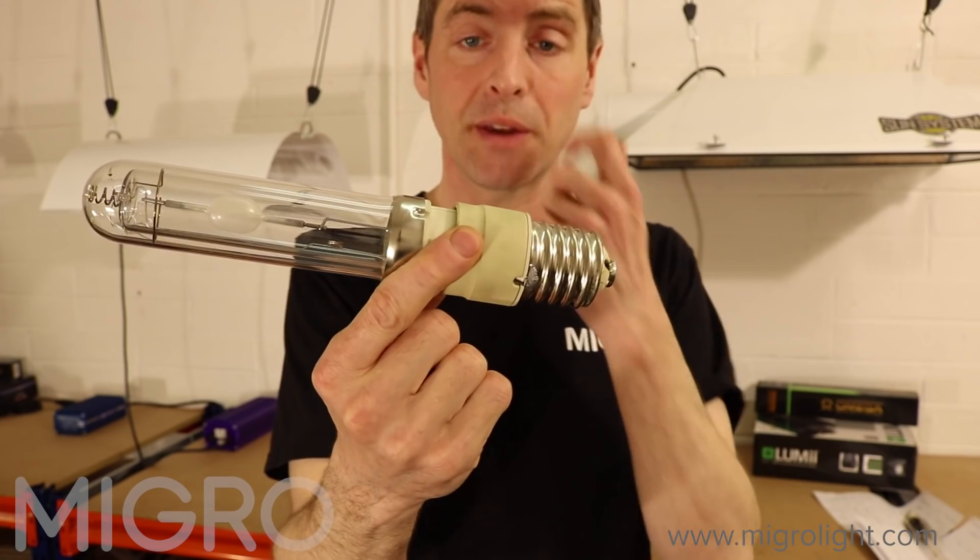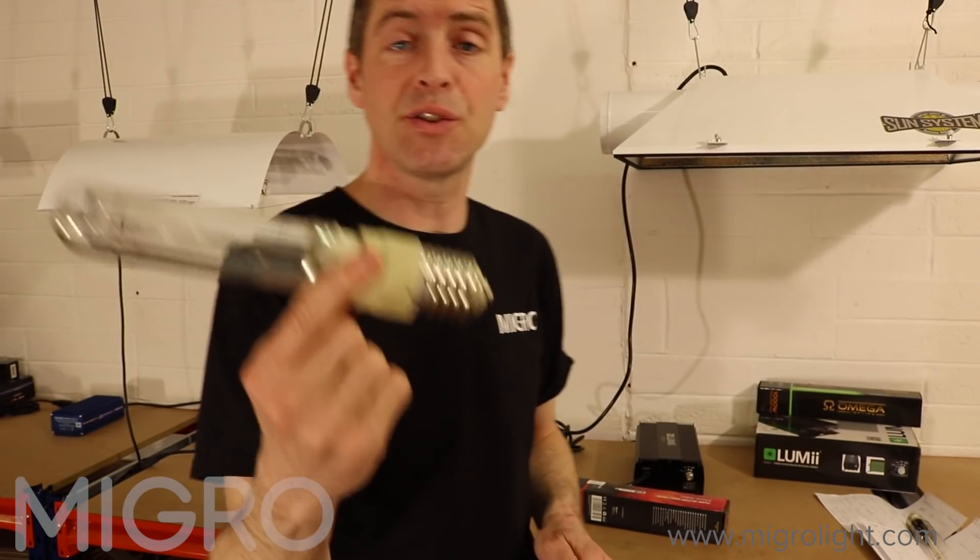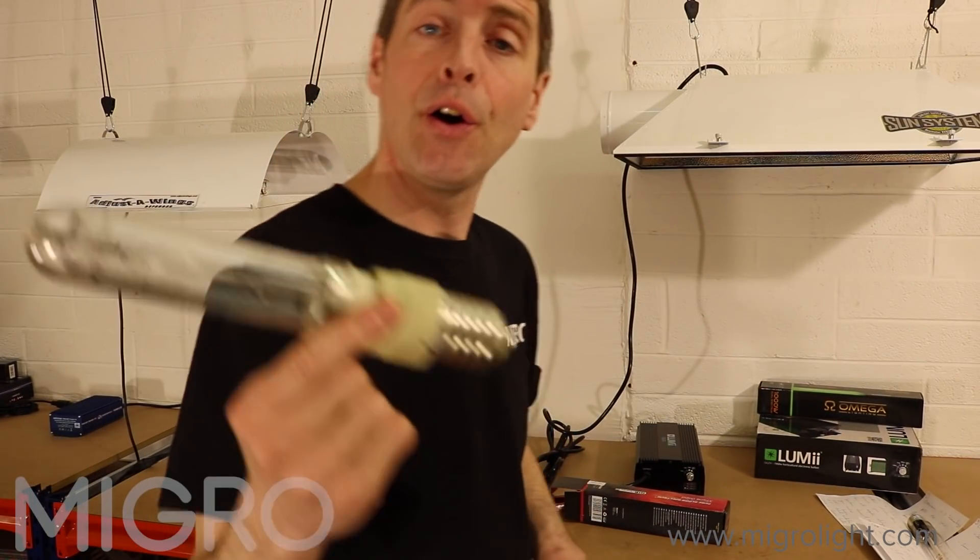This is quite handy if you're upgrading from HPS or metal halide to CMH and you don't want to spend too much getting all new connections.